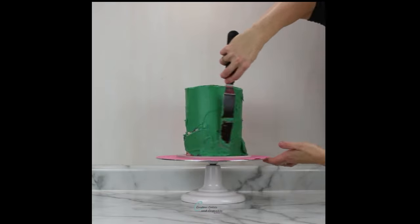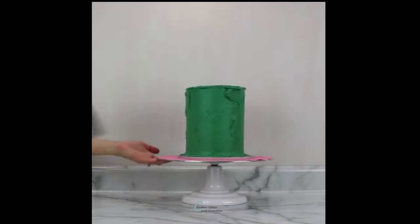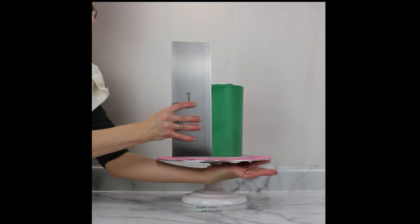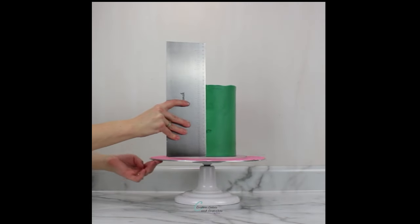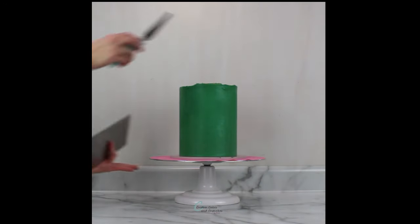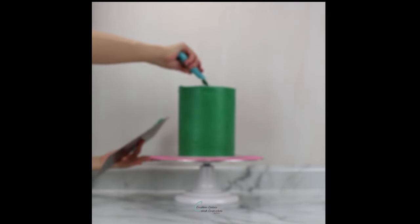Basically I like to smooth the buttercream onto the sides using my offset spatula. Once the cake is totally covered I use a tall metal scraper to smooth it out. I prefer metal scrapers because I can heat this up under hot running water and it helps to smooth out the buttercream really well. Then I level the top edge with my small angled offset spatula, pulling in any excess toward the center and swiping it away.